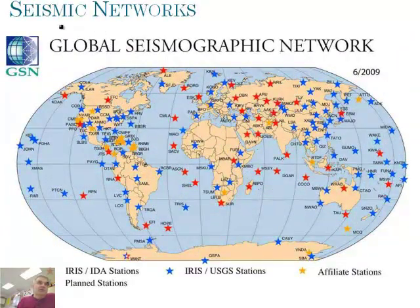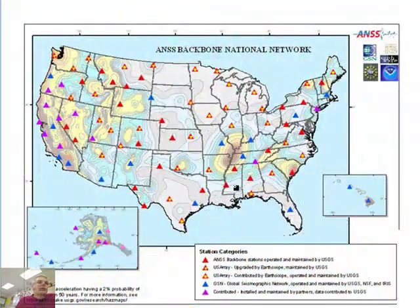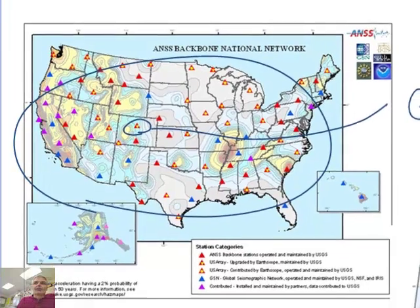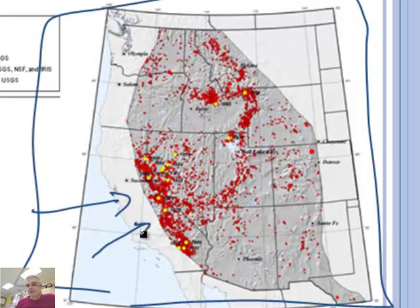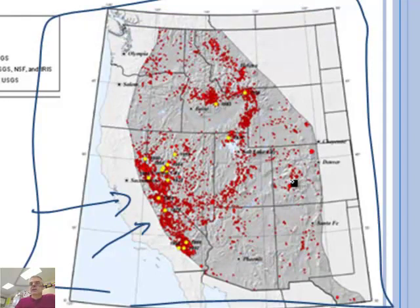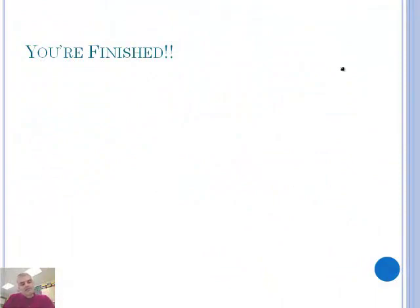Let's talk about seismic networks. It turns out there are seismographs all over the world — each star represents one of the main seismographs. There are literally thousands of them, all hooked up to the network probably through the internet. Here's a zoom in of the United States. The most important one that everyone talks about is the earthquake center in Golden, Colorado, not far from where I'm sitting right now. You can see lots of seismometers in California, of course, because California has lots of earthquakes. So my friends, we are done. We will see you in class.